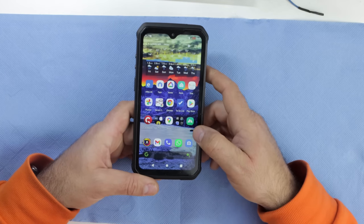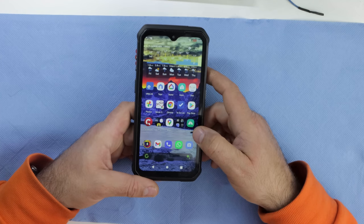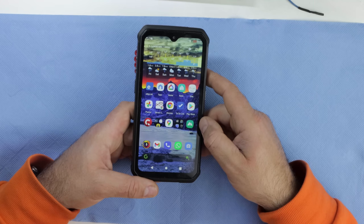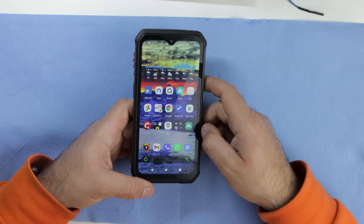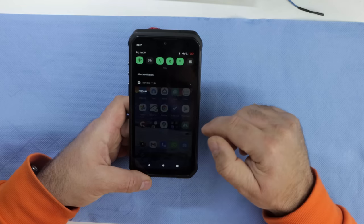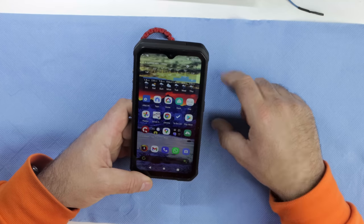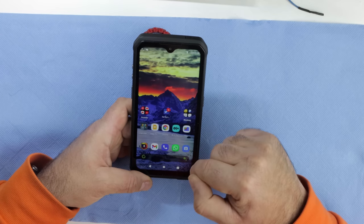First thing you need to know: I am not a YouTuber, I don't have a studio, I don't have a gold plate or silver plate or whatever. I bought the phone with my own money. I'm just putting this information out there because it might help you if you're on the market for a phone. I made a list of everything that's right and everything that's wrong with it.